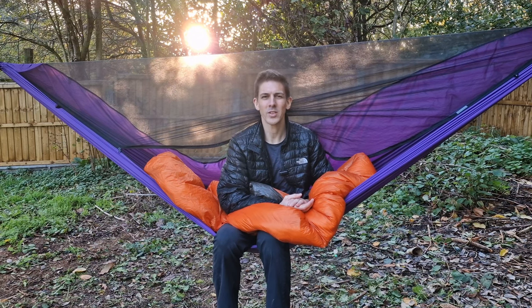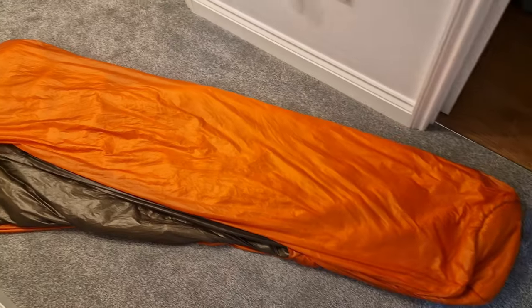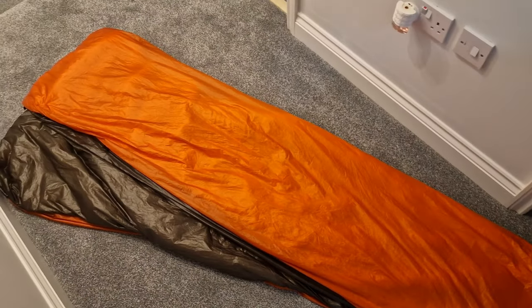G'day all you wonderful people. Welcome to Adventure Together. My name's Al and today we are having a look at my top quilt that I used for my Appalachian Trail through-hike.